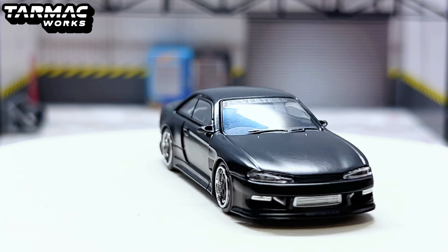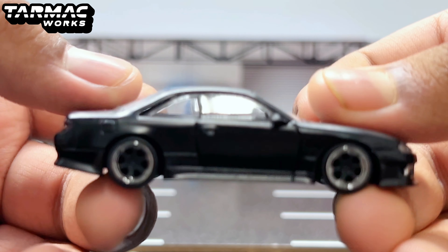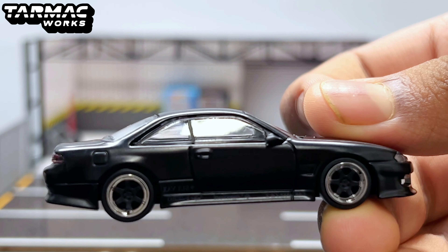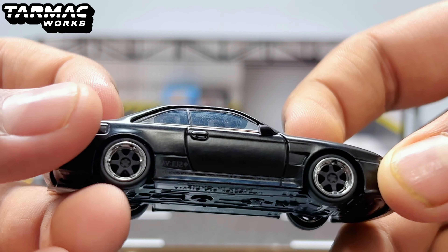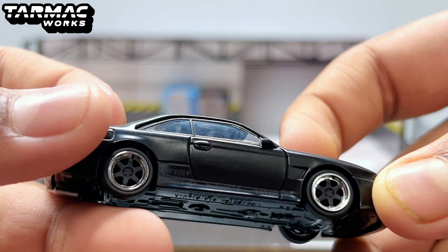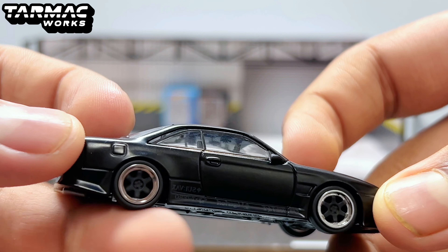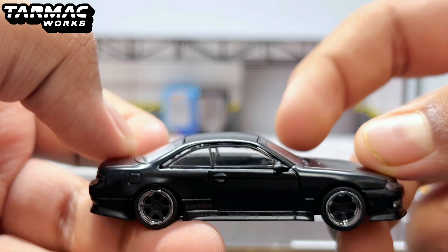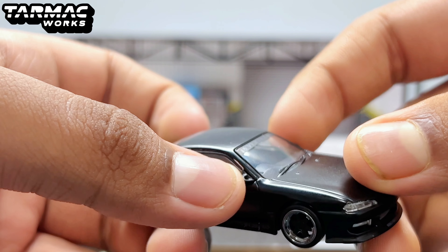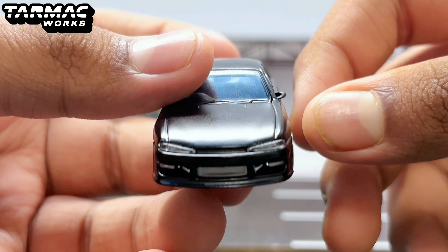Overall it just looks insane with that Vertex look to it. It's matte black on the side. The wheels are six-spoke with chrome lining, which is quite nice. For the side mirrors, they are plastic but not rubber, surprisingly.